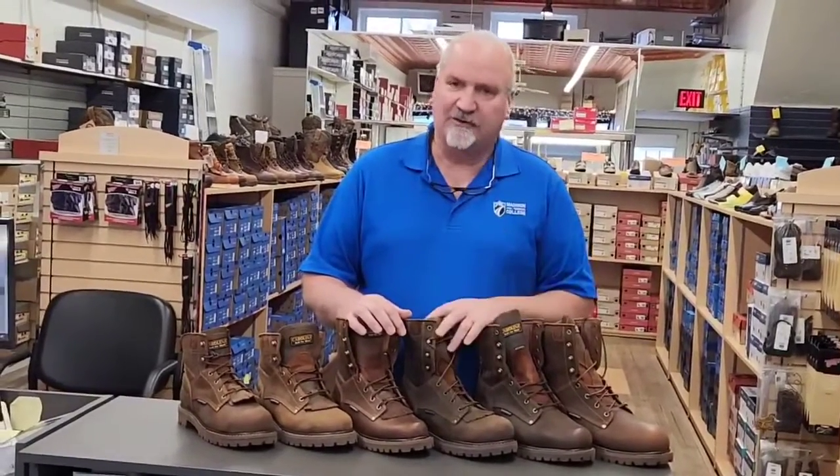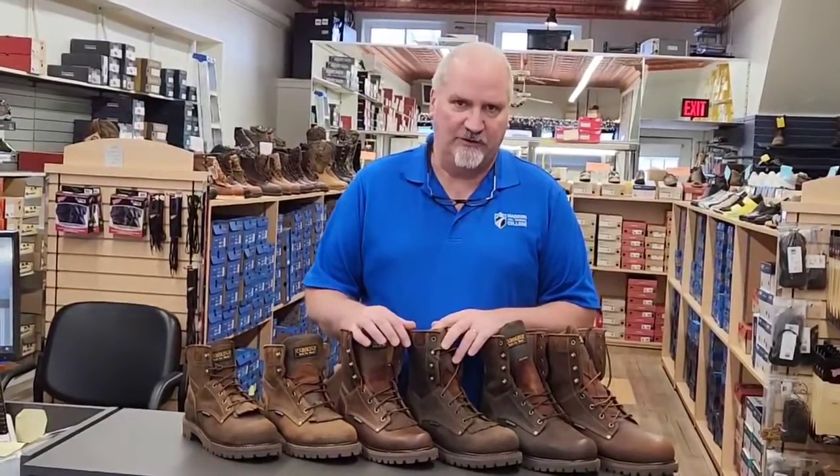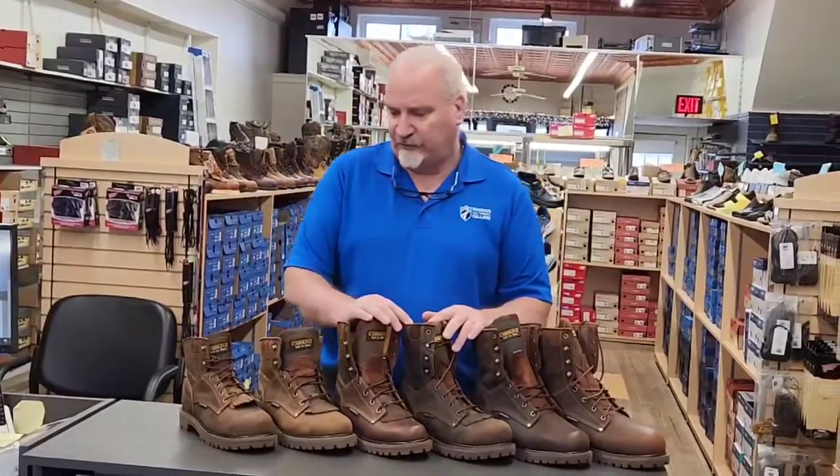Alright, so this week we're going to talk about another one of our favorites here. It's the Carolinas in the 28 series. The 28 series has been around for years and years and a lot of guys have been wearing them for years and years. This is one of their tougher work boots.